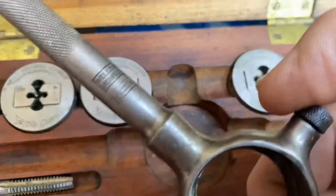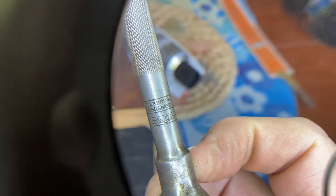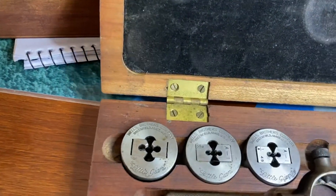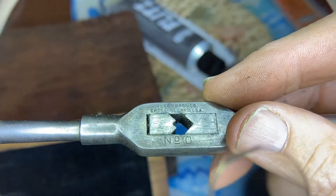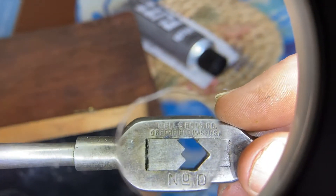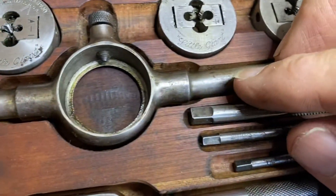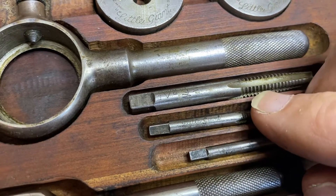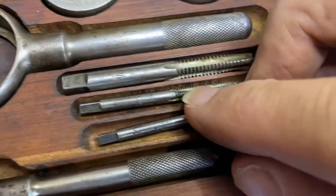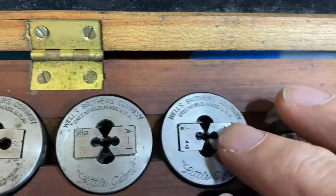Let's move this to the light to see it well. It says 'Wells Brothers Little Giant' on it. And we've also got 'Wells Brothers' here — can you see it? It's a Little Giant. We've also got Little Giant markings here as well — can you see? Nothing different there.